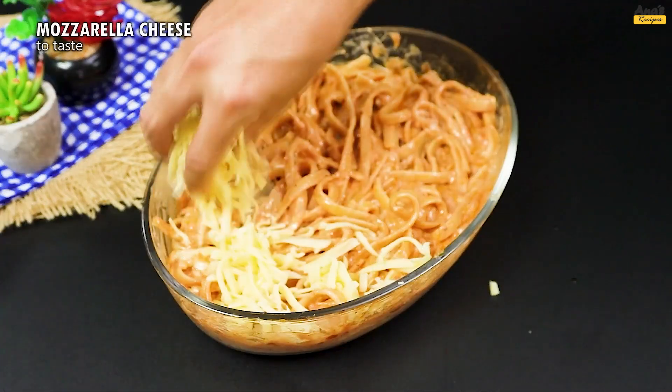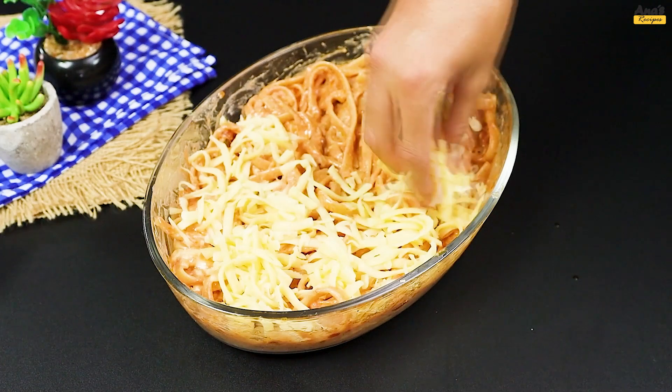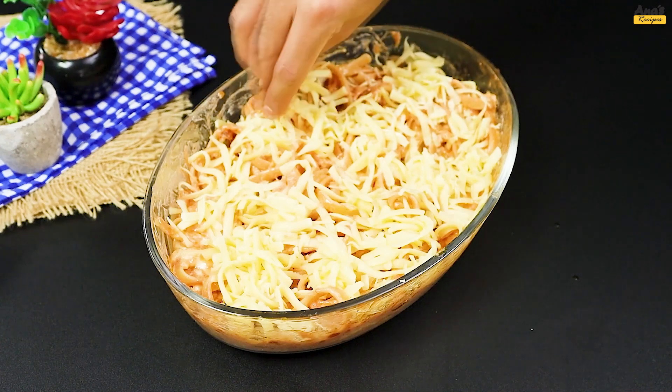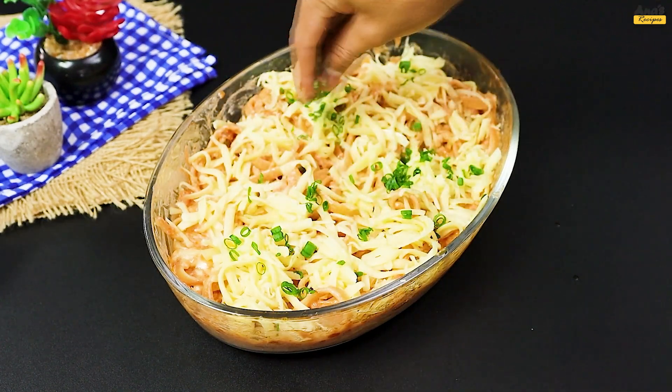Then generously add shredded mozzarella, spreading it over the pasta. Add a fresh touch with green onions and parsley to taste.